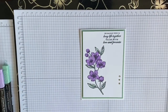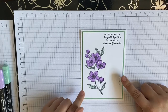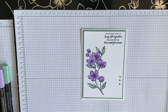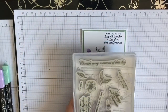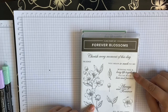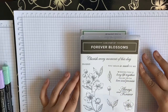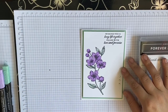Hi guys, welcome to my channel - it's Sophia here at Forest Crafts. Today we are doing this card in a different colorway because I like to change things up. It's from the Forever Blossoms stamp set - a cling stamp set. We're using this flower and also this sentiment which is 'wishing you a long life together filled with love and promise.' Pretty simple card today.